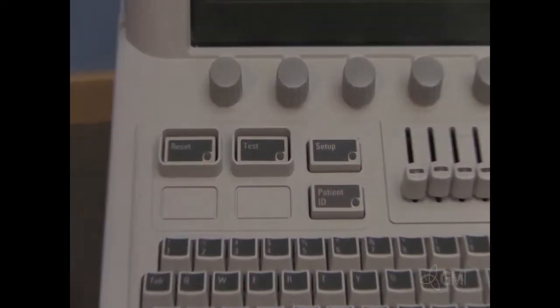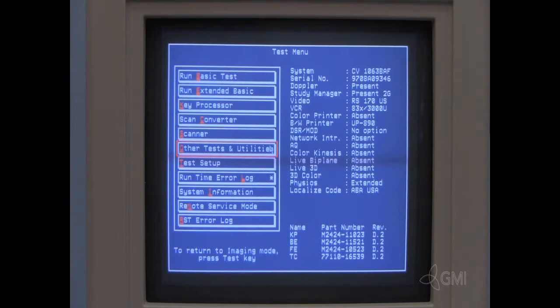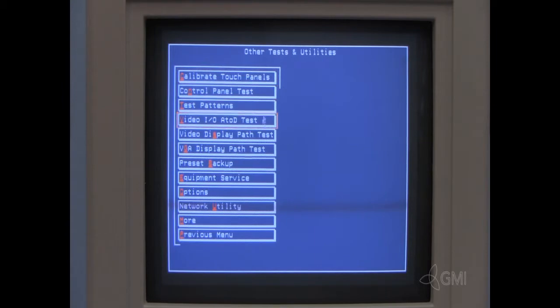Once the boot up is complete, press Test. To verify operations, select Other Tests and Utilities, then select Options.